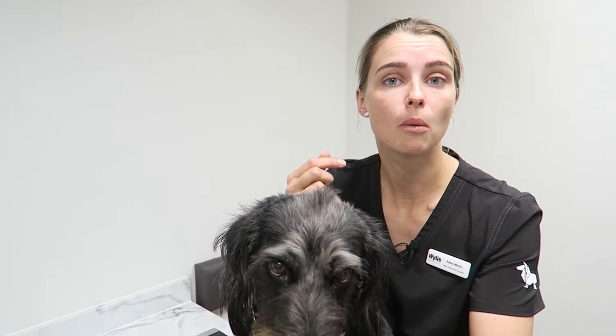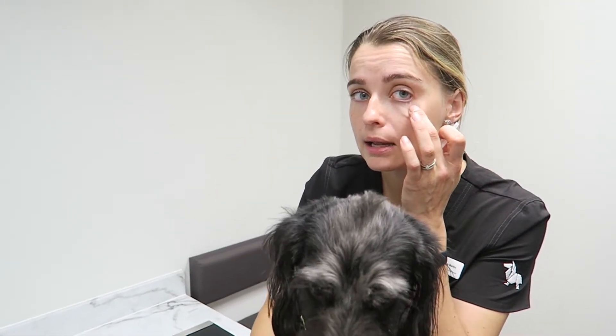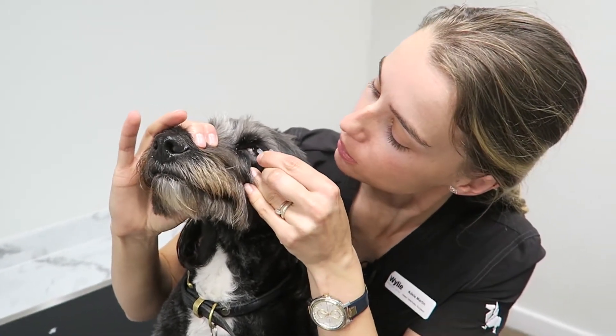Either you can put the drop directly onto the eye itself, or you can pull down the lower lid to create a little pocket to put the eye drop in. With one hand I would hold the nose, pull the lower lid down and pop a little drop in.